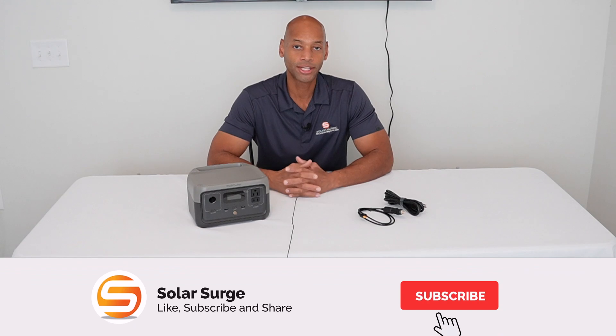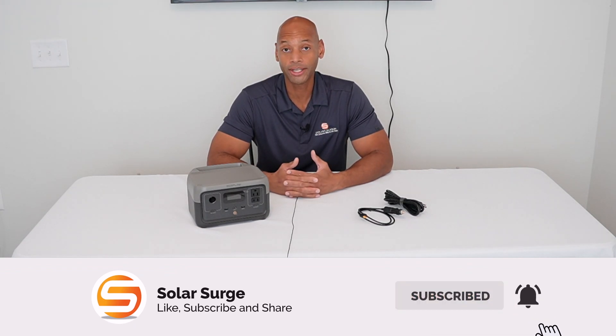Hi everyone, Joe Ordea here for Solar Surge, and for the past nine years I've been helping families achieve energy independence using clean renewable energy. If you're new to the Solar Surge channel, we talk about all things having to do with home solar power systems, battery storage systems, and sometimes even generator backup systems as well.